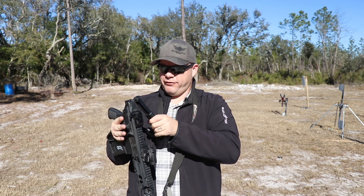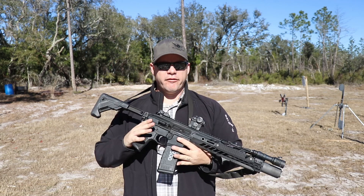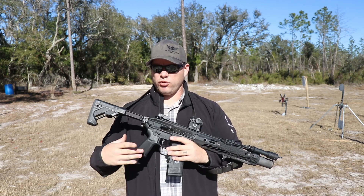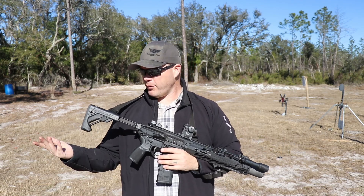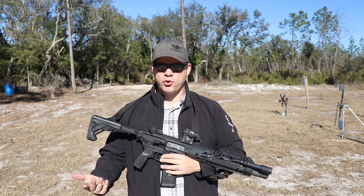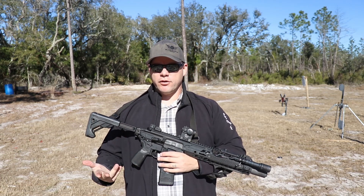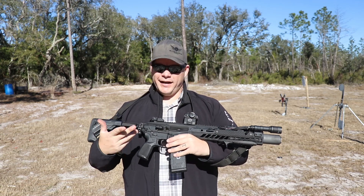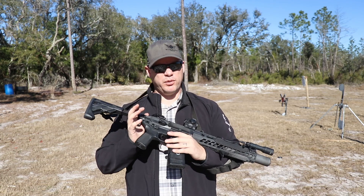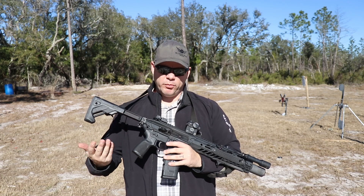Even now, after folding it in and out countless times, it's still not the most fluid motion. That said, unless this thing is being stored long-term or for travel, I'm going to leave the stock folded out because I don't need it to fold unless it's for travel or storage. I don't really care for it, but I'm not going to hold it against it — the hinging mechanism has to operate somehow, and this was probably the most simplistic way to design the stock to minimize its overall footprint while still being a folding stock.